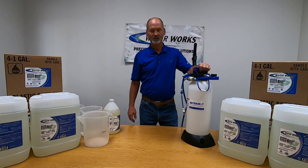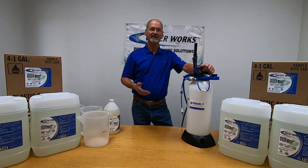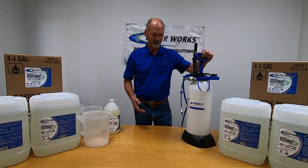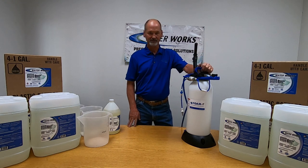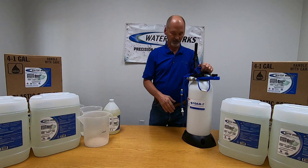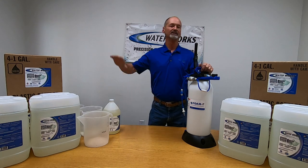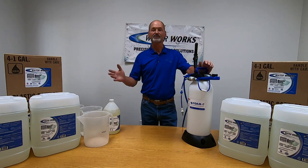I think this one goes up to about 45 psi. Pressure has a lot to do with what kind of foam you create and the quality of foam you create. I've used several different hand pump models and as the pressure drops down, it doesn't foam quite as good. This model is really good because it keeps that constant pressure and you get a really good quality foam as you go through the process.